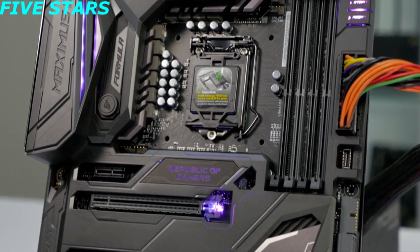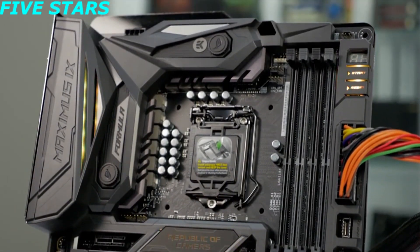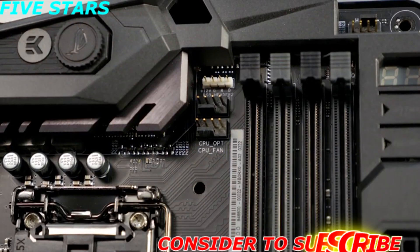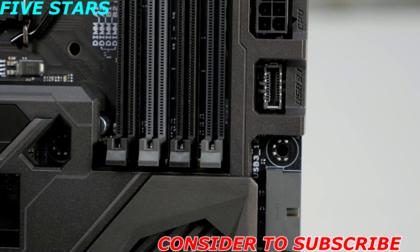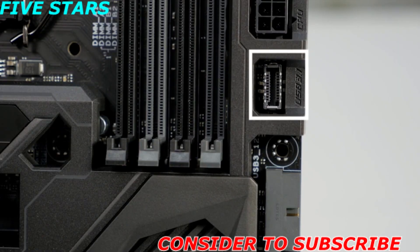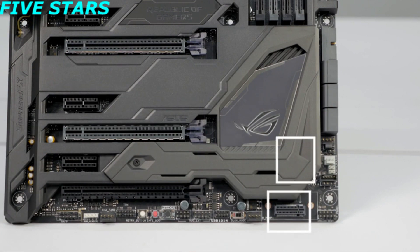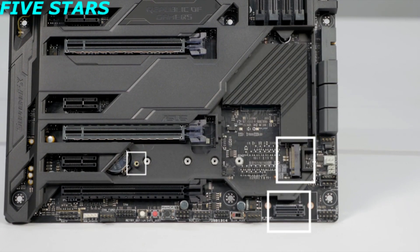There's integrated RGB lighting on the board itself, but there are also two RGB LED headers so you can add additional RGB LEDs and control everything through the Aura Sync software. It has a built-in USB 3.1 header, and there are dual M.2 slots. One is easy to find, and the other is hidden beneath the ROG armor — just remove this screw here to access the second M.2 slot.